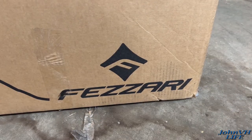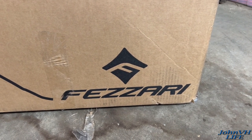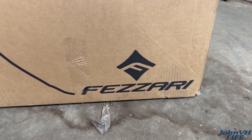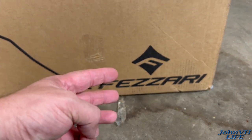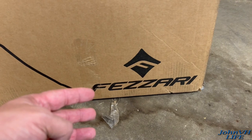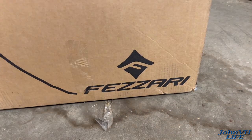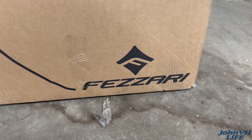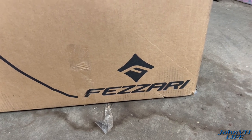Before we get too excited, I just want you to know this is a 2022 Wire Peak model — this was a showroom unit. So I got some good stuff on it: I got the pedals, the off-bike charger, the deluxe guards, the Fazari water bottle and holder. I did get the dropper post as well, went tubeless. I think that's all I can think of, so let's get to unboxing.